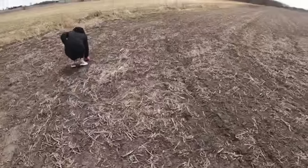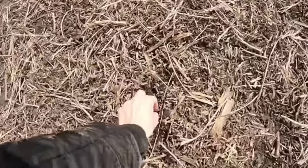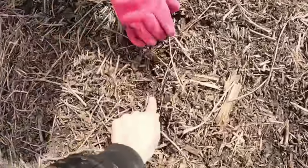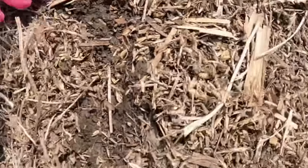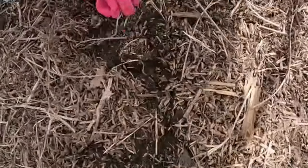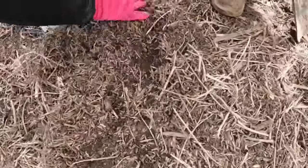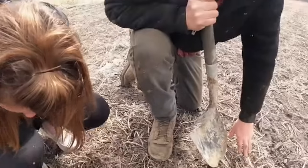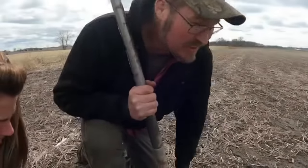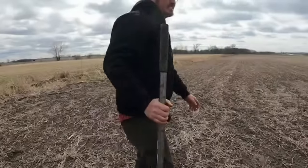Soybean stubble — you'd think there'd be at least some sprouting here. Oh, there it is! I planted these oats at an inch deep and where the girls are looking right now it looks like it's kind of where they get under some trash. This is on a curve so it's gonna be a little harder to find them here, so let's go up to where it's a straight row.